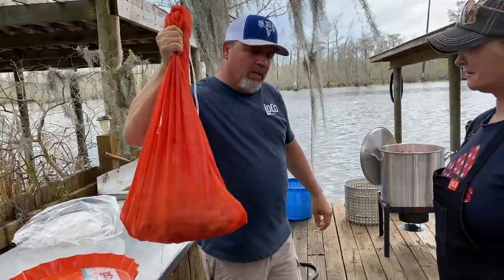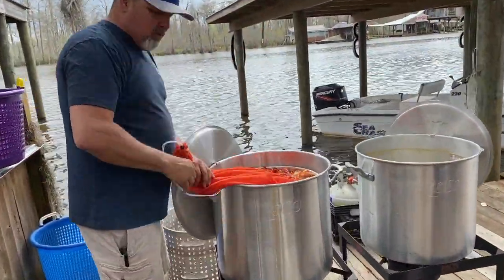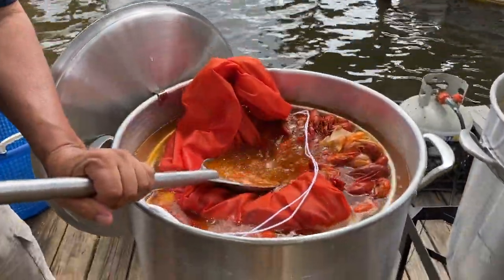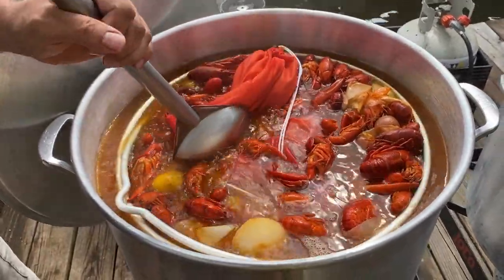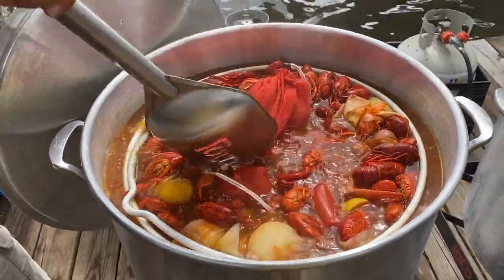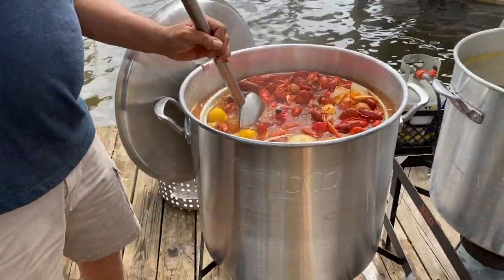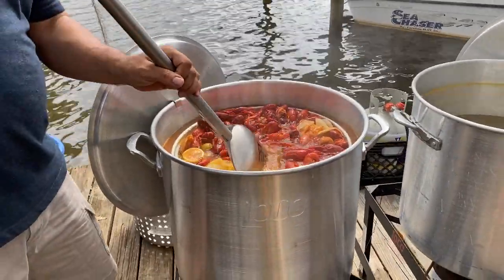And we're going to put this in the soak process right here. And then we're going to take it and push this down in there — get that down underneath them crawfish. Look at that — does that look good or what?